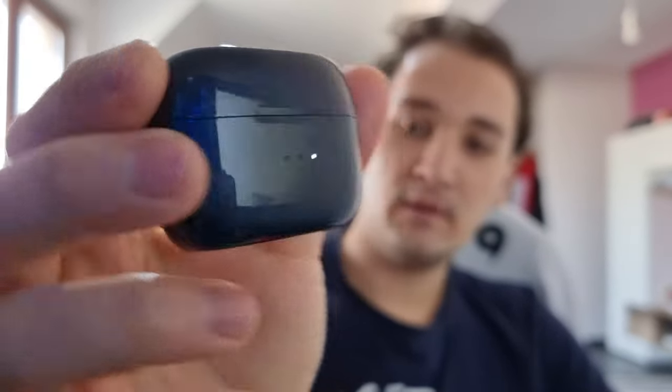Now let's talk about the case. Before we open the actual earbuds, you can see the three small indicators showing whether the earbuds or the case is charging. The case has a 400 mAh battery and each earbud has a 75 mAh battery, so it can last a total of five to six hours for the earbuds and around 21 hours for the entire case.